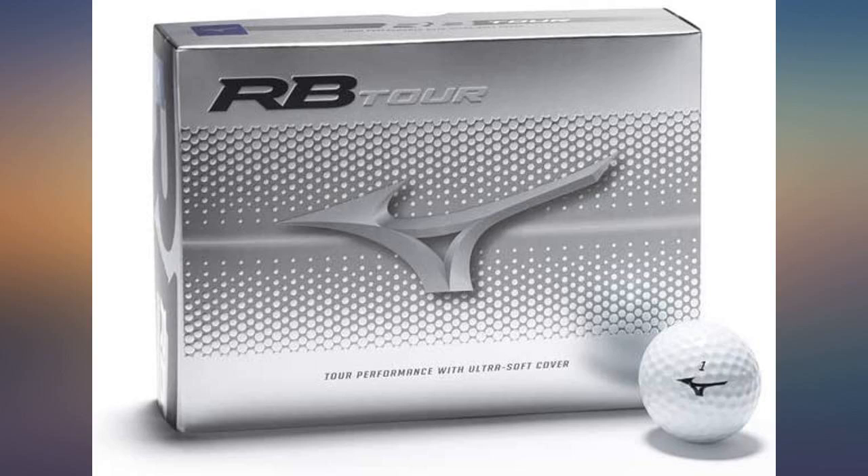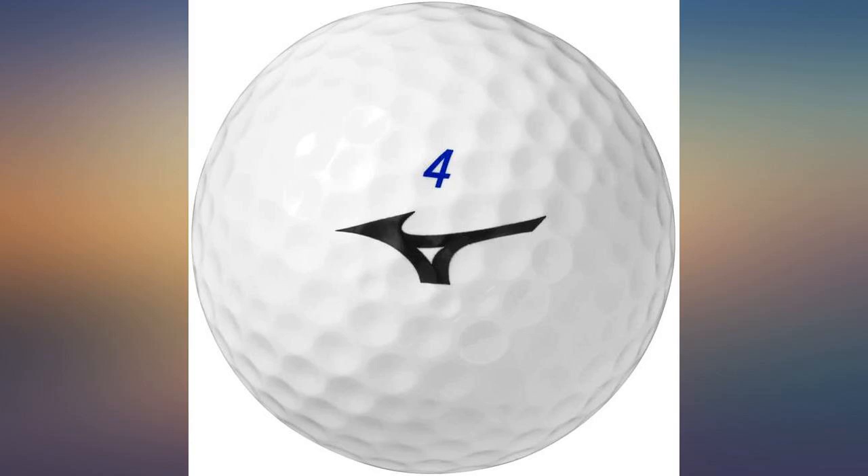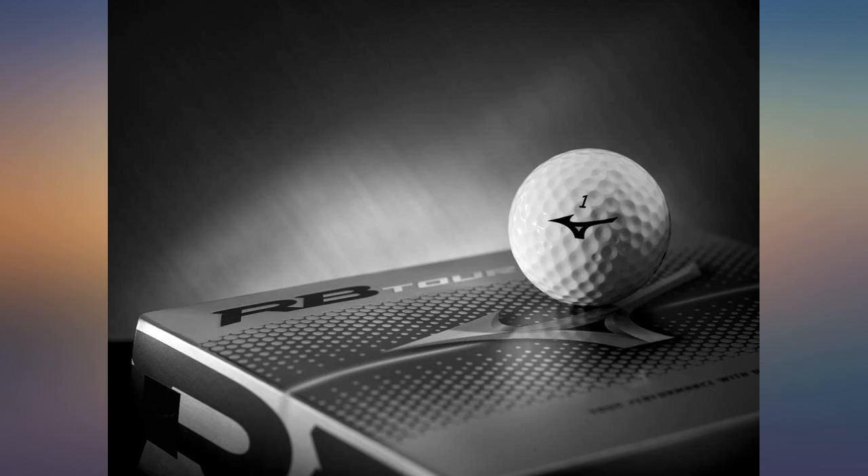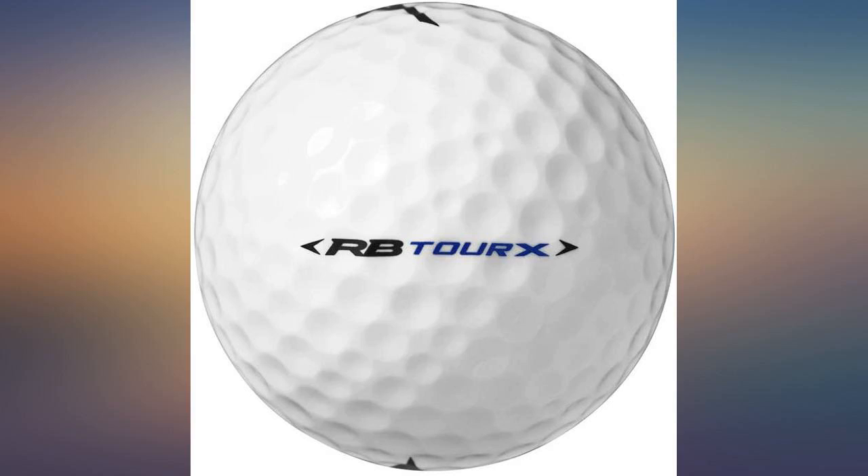It certainly doesn't make the ball unplayable most times, but you expect a little bit more life out of them for the price you pay. If you purchase the bundle for $2 a ball, I can live with the scuffing, but if they get rid of the bundle or increase the price, I'll be sticking with something else.